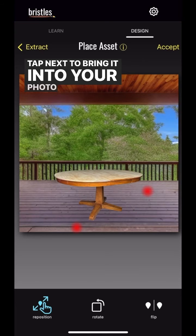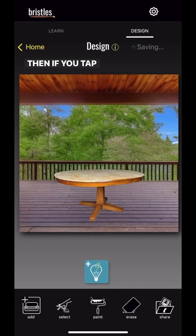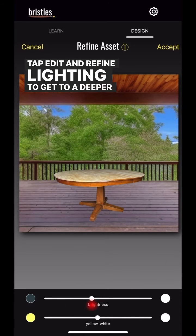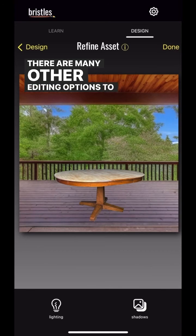Tap next to bring it into your photo, and pinch to resize. Tap accept, and then done to get back to the design screen. Then if you tap select and tap on the pin, you can get to more editing options. Tap edit and refine, then lighting to get to a deeper lighting menu, and toggle to adjust. There are many other editing options to explore.